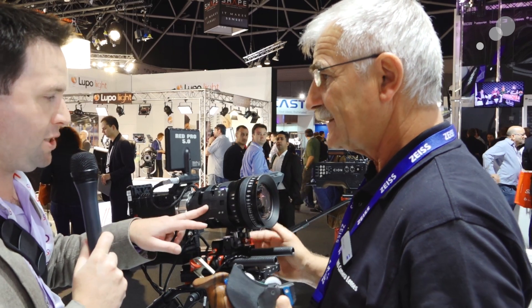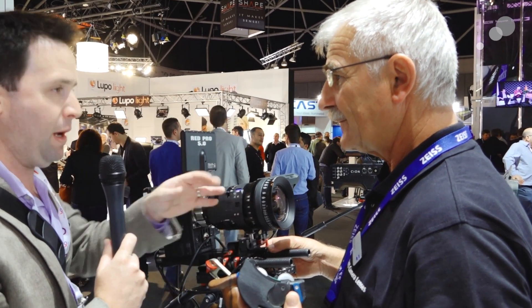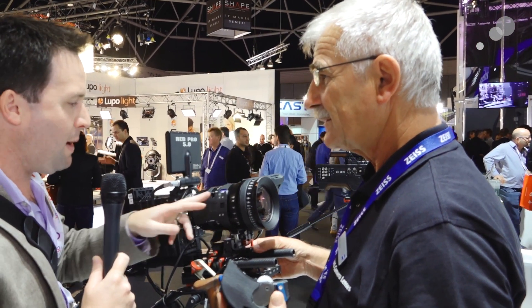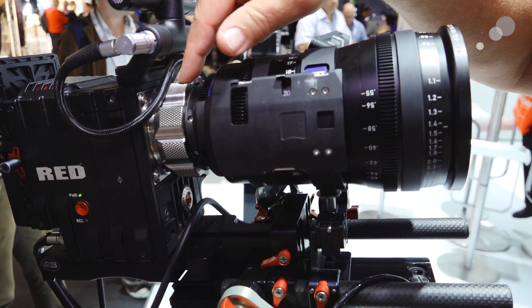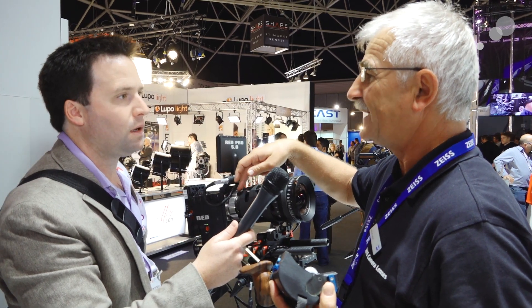So this is a modification done to existing lenses — you can have this modified by someone like Abel Cine. We could maybe do this as well. Of course. And with this modification, it adds this plate, and we also get an electrical contact to the PL mount.